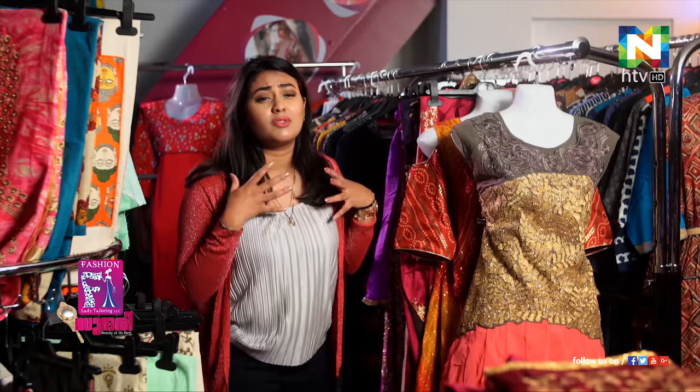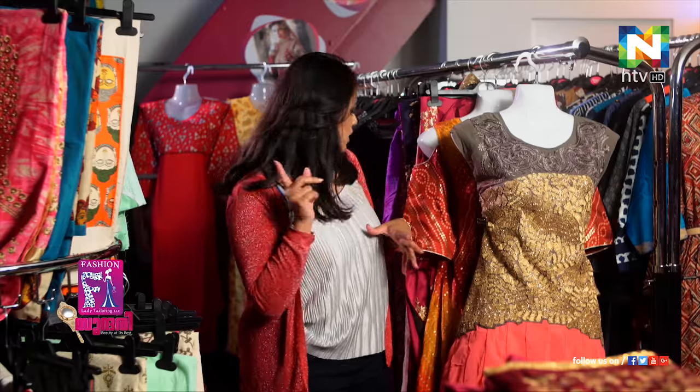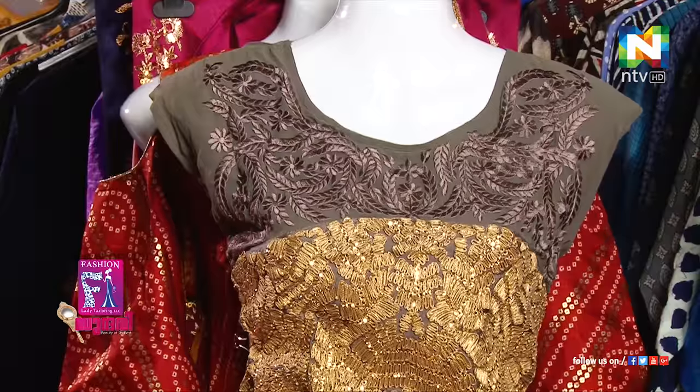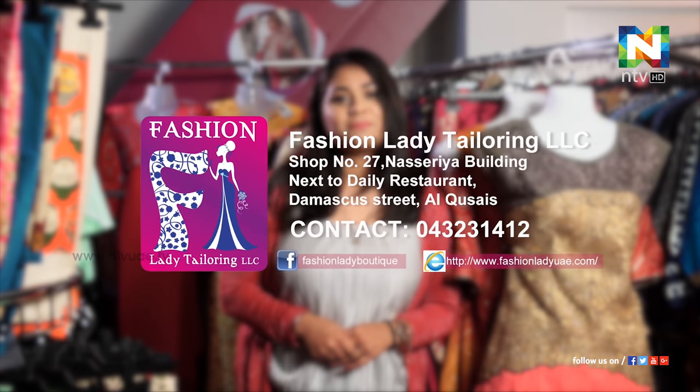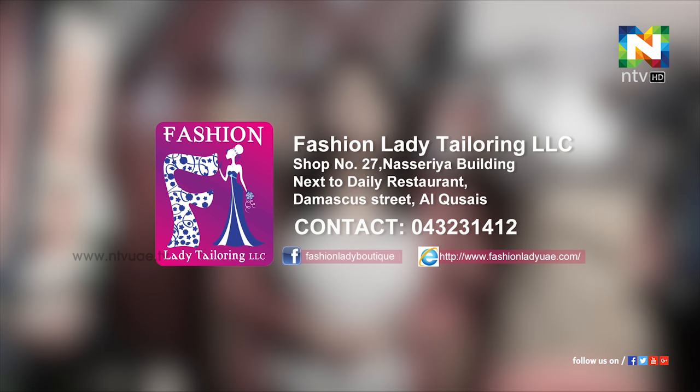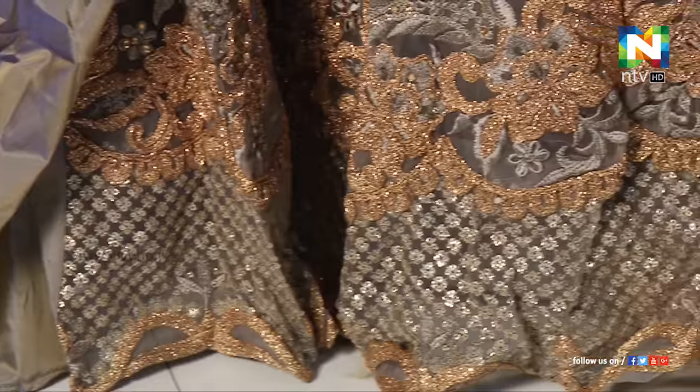I'm going to have some selections and variety — I really want to pick up one of those. I'm pretty sure I'm going to take one from here. This is my favourite. I've caught this one in my attention and I'm sure a lot of people will too. When you wear it, it's going to be amazing. I'm really looking forward to seeing more in the next episode. Till then, this is Mega Mary Matthews at Fashion Ladies Boutique and Tailoring at Damascus Street. Bye-bye, take care.